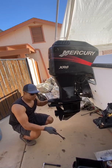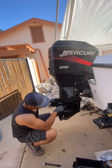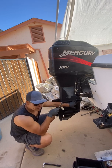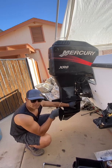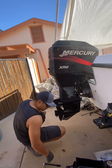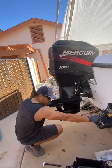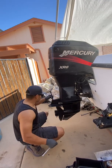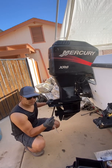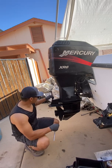I really recommend you use exactly the right size socket for these screws because you don't want to mess them up. If you mess them up there's no way to get a socket in there — it's a pretty small space. For this one right here you need a 13 millimeter — you have to use a 13 millimeter exactly because as you can see it's very tight.